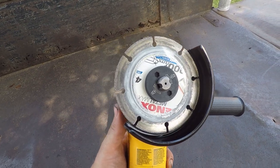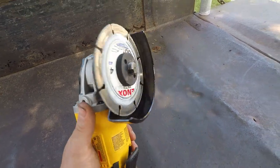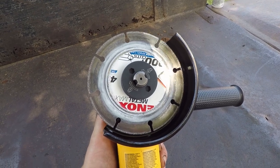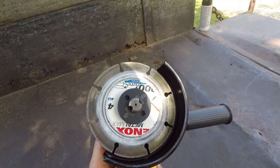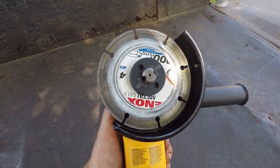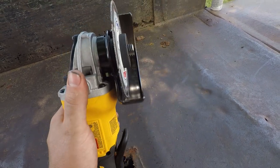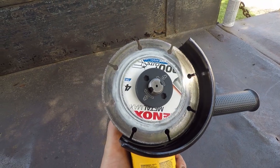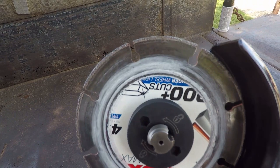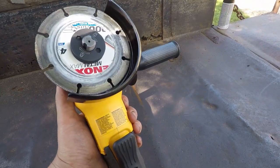That combined with this Lennox Metal Max blade — these blades are awesome. I've been using these for two or three years now, and this is only the second one I've ever bought. The first one I had to replace just because I dropped the grinder and it bent one of the fins on the blade, and it never did cut right again after that. We'll see how long this one lasts.